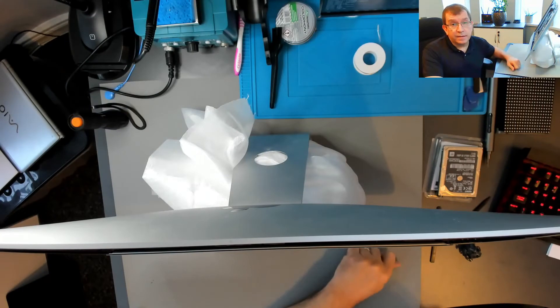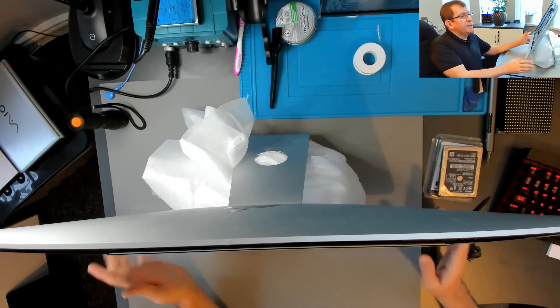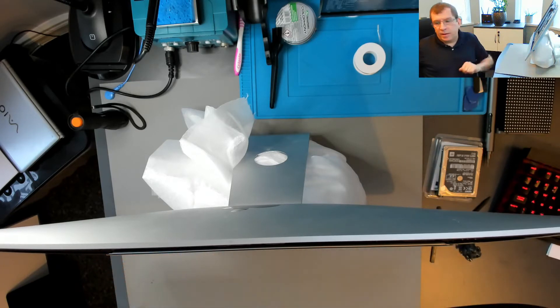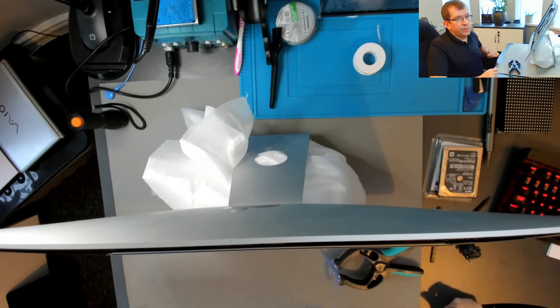The adhesive kit still hasn't arrived - it's only lunchtime, it will arrive today I'm sure. But to keep everything safe, I'm going to set the LCD panel back into the frame and then put a suction cup clamp, which is actually designed to open iPhones, but it works to hold these together temporarily.